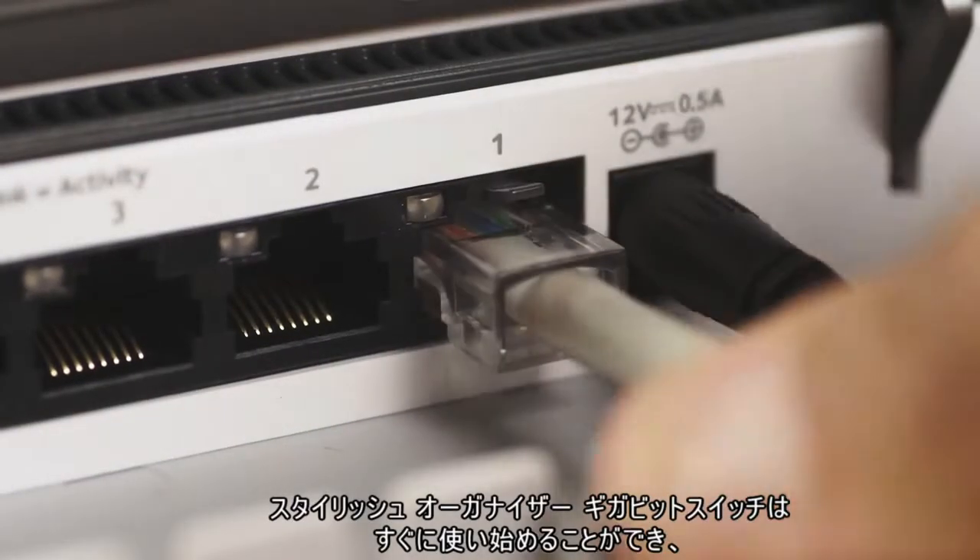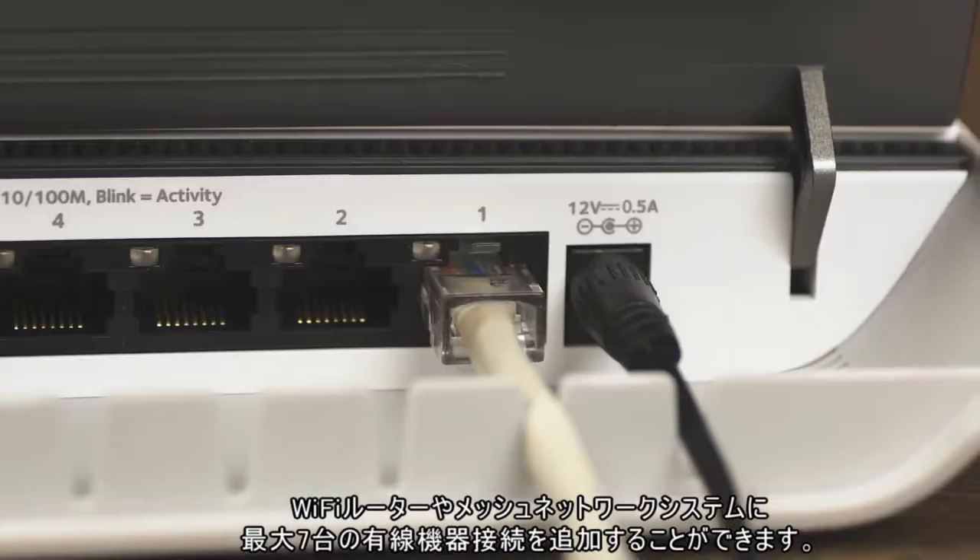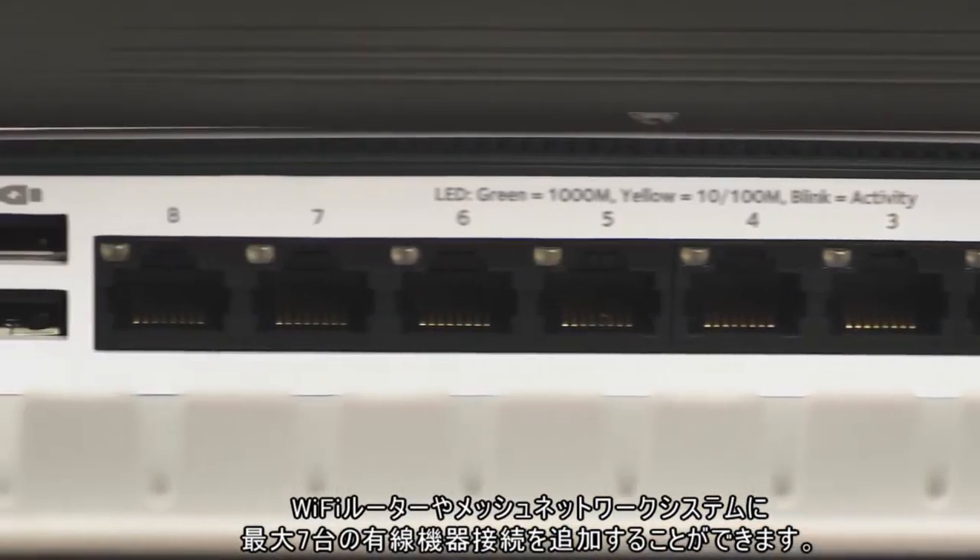The Lifestyle 900 series Gigabit Switches can be installed instantly, adding 7 wired connections to your router or Wi-Fi mesh system.